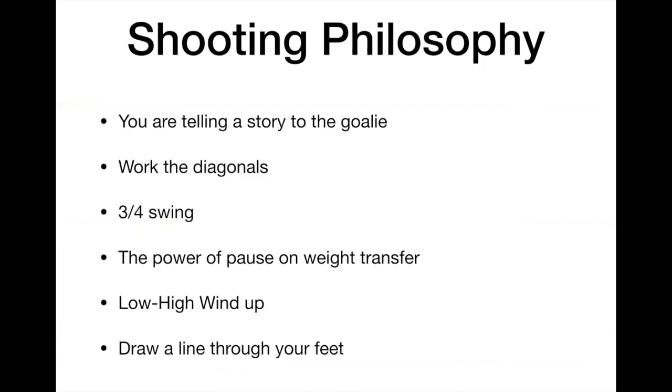Let's start off with philosophy. Whether you realize it or not, every time you're winding up to shoot, you're telling a story to the goalie. You want to use the diagonals — meaning if you want to shoot for the low left, you want the goalie to think you're shooting it to the top right. Selling the diagonally opposite corner.